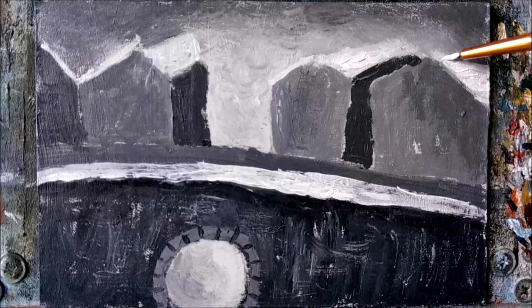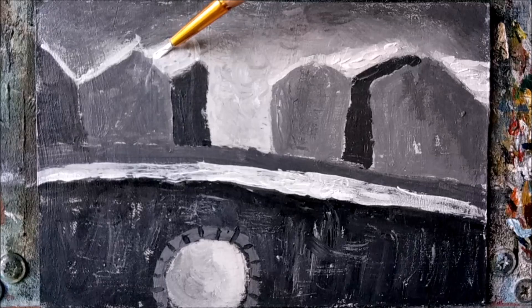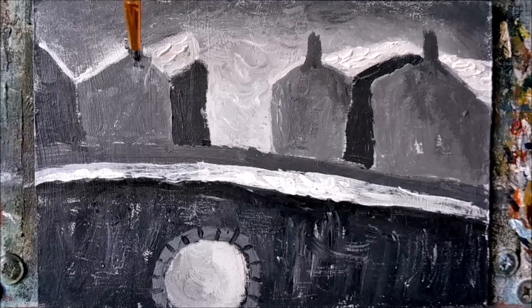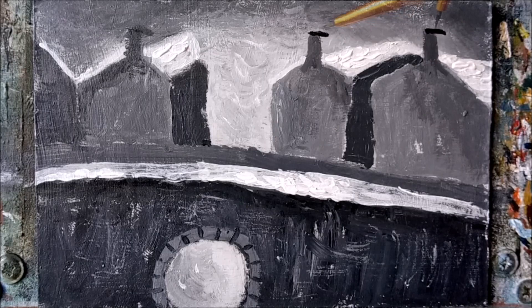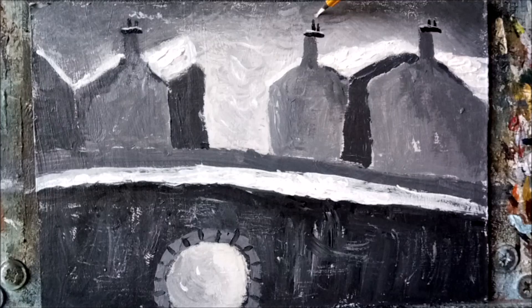Let's add some snow texture to the roofs now. Real simple — I've loaded my brush with paint and as I'm applying it, I'm also turning my brush, leaving little mounds of snow behind. Let's put a few smoky chimneys in for a bit of atmosphere. For the smoke, I'm just making lots of tiny zigzags with my brush, and that's all there is to it.